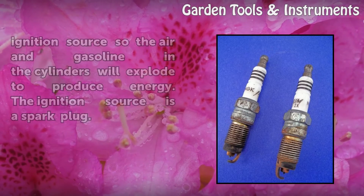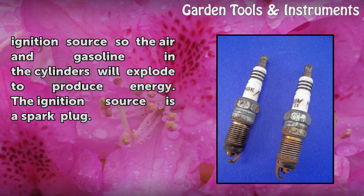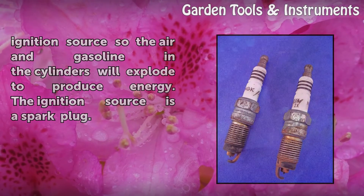Gasoline-powered engines of all types need an ignition source so the air and gasoline in the cylinders will explode to produce energy. The ignition source is a spark plug.